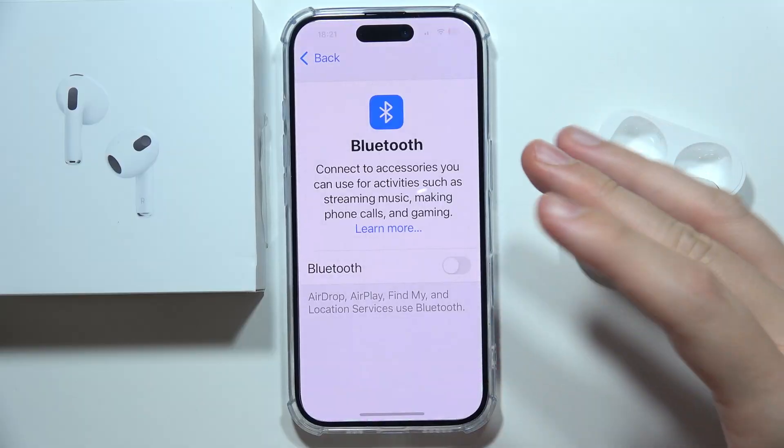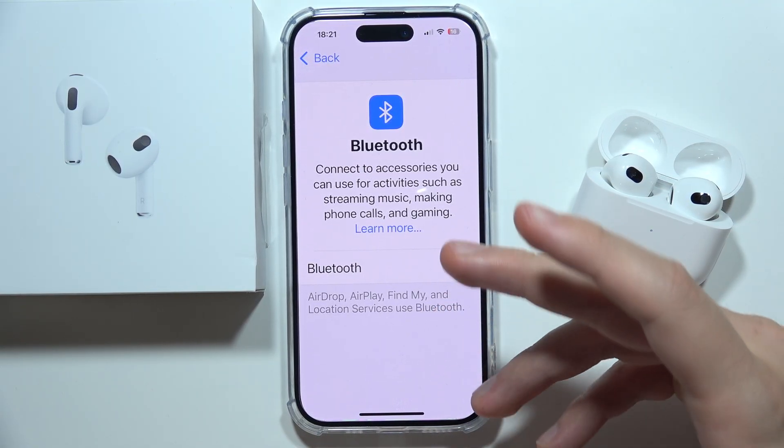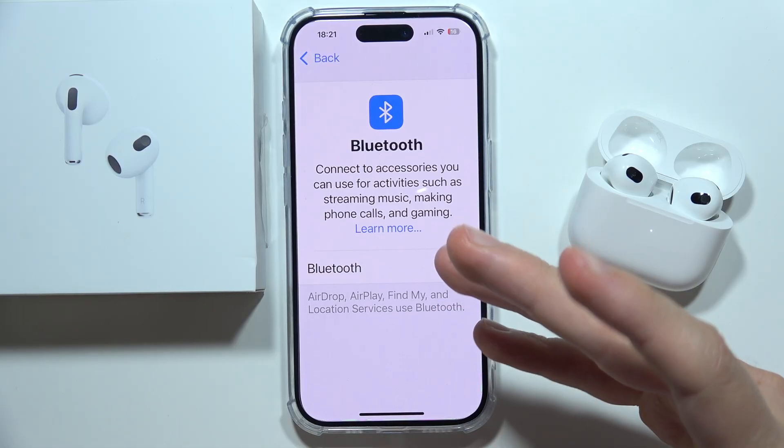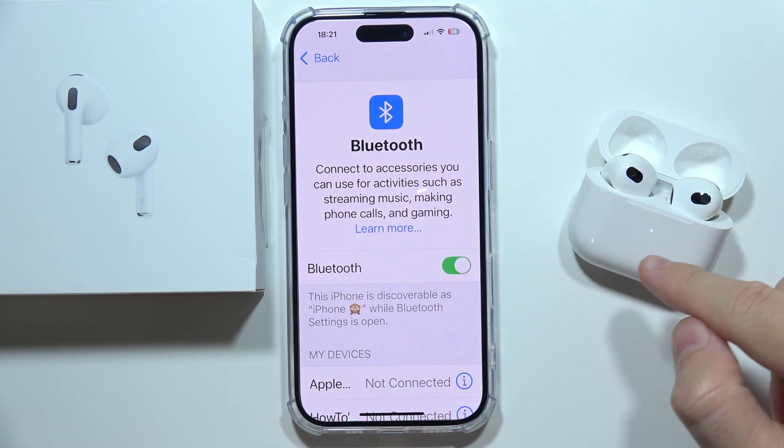On your device, I highly recommend you switch off Bluetooth. Additionally, you can perform a reset of the network settings if it is still not working. Then click the Bluetooth switcher back on.